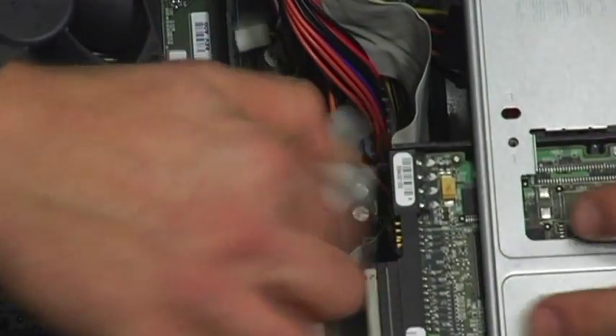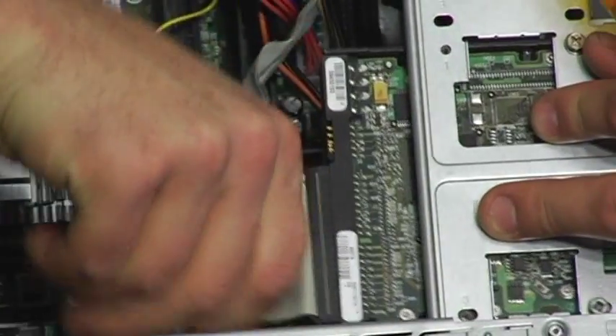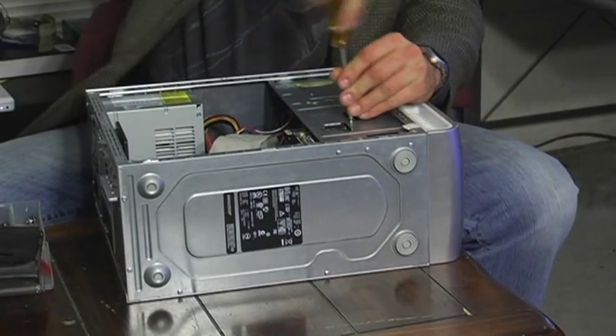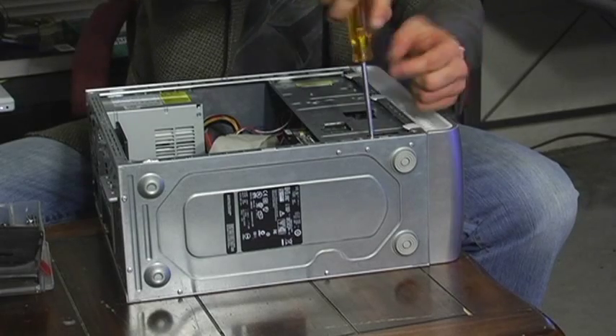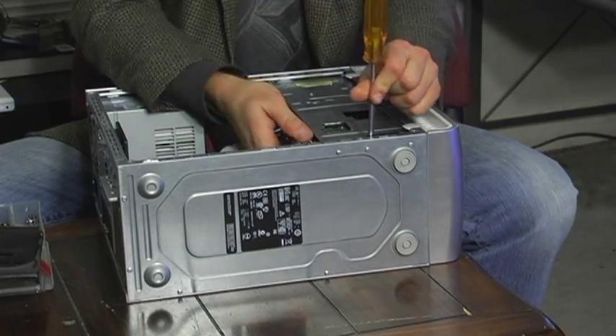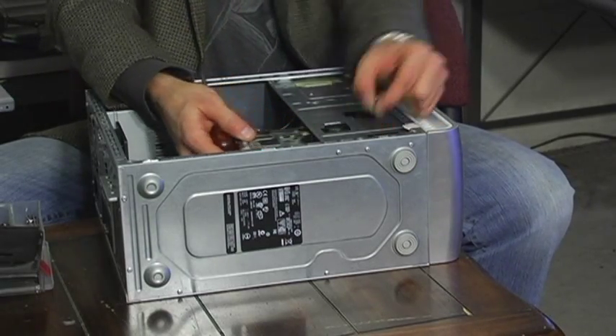Should unplug — power and then data. Screws out.